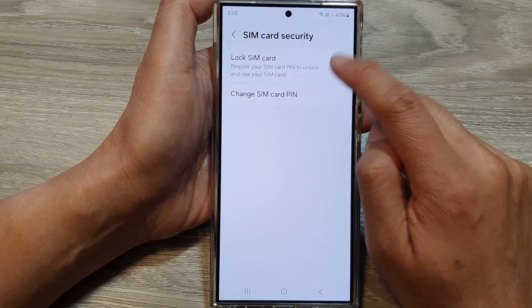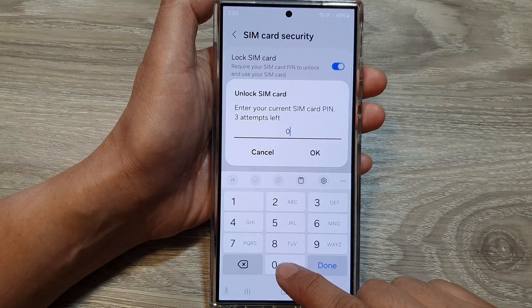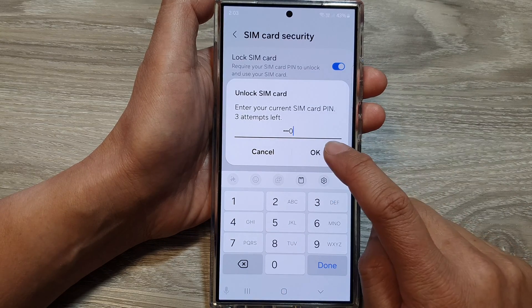Here I'm going to tap on the toggle button to unlock it. To unlock it, you need to enter the correct SIM PIN, then tap on OK.